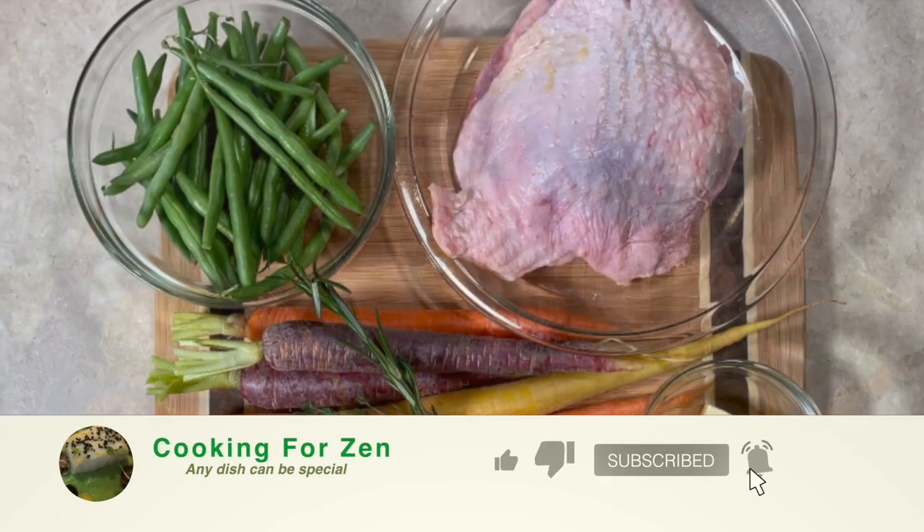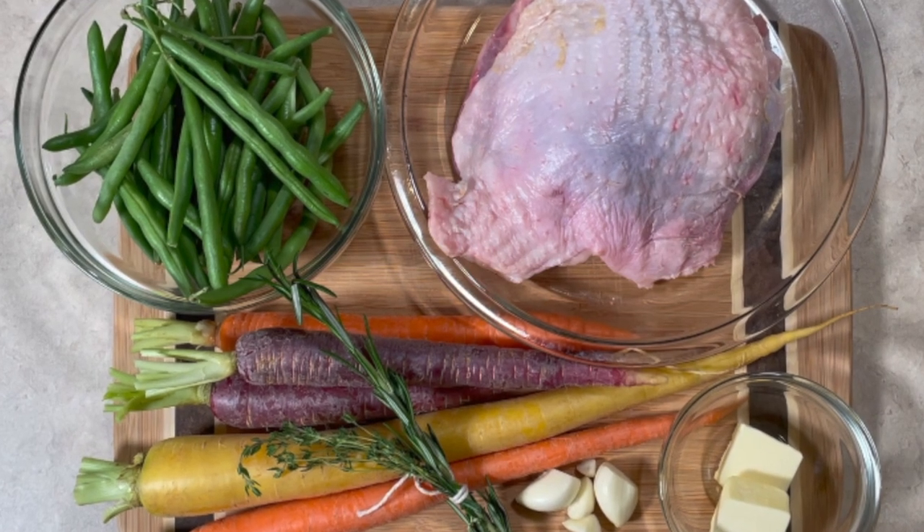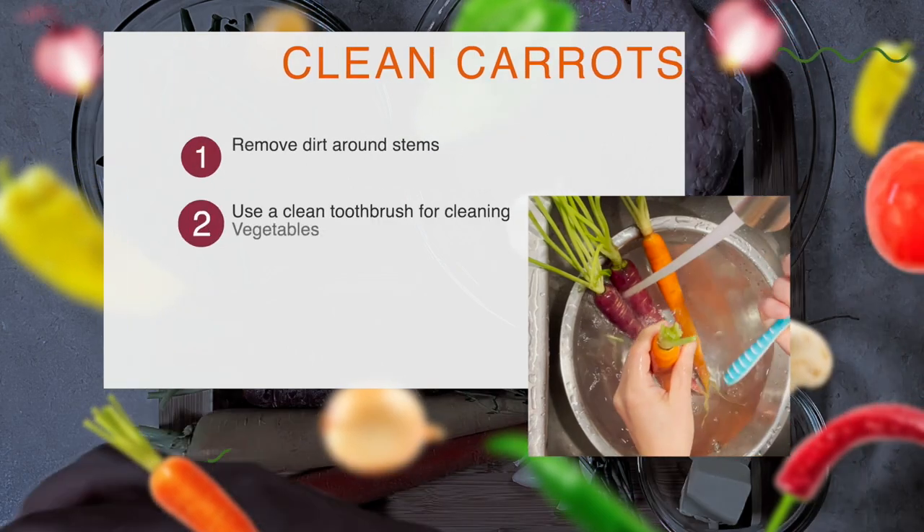I'm using a bone-in turkey leg here, so this is going to be a pretty inexpensive meal. First, let's prepare carrots.